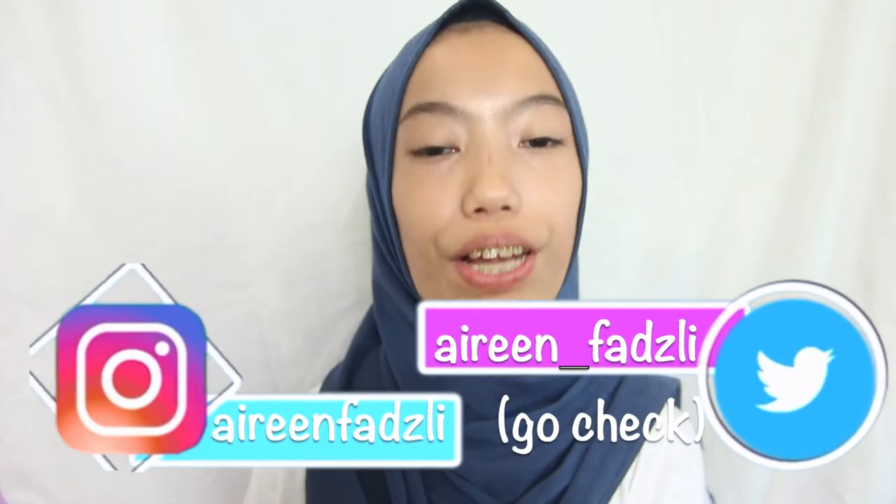Hey guys, it's me Ironpunks, welcome back to my channel! In this video I'm really excited because I'm going to do the most highly requested video — me recreating other YouTubers' makeup looks. Since it's my first time doing this type of video, I'm going to do the easiest one which looks really natural. I'm really bad at makeup but I'm going to try, so let's get into it!